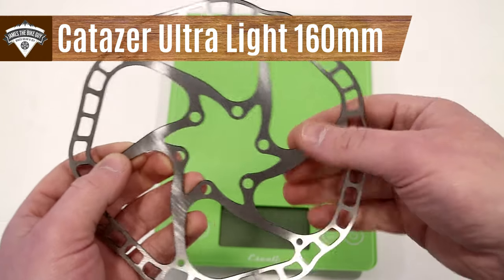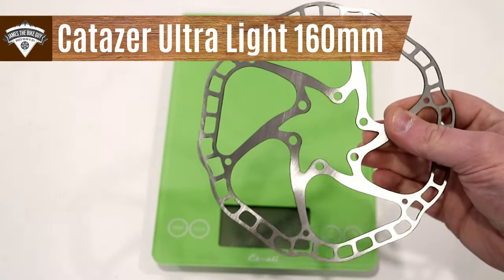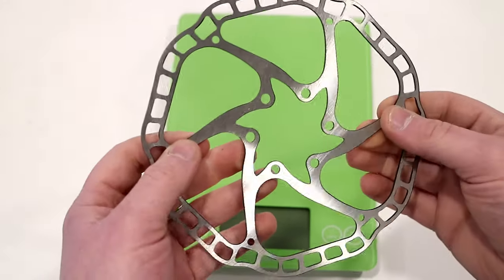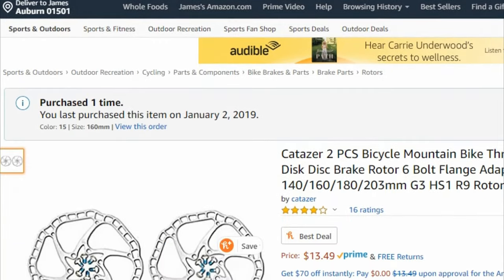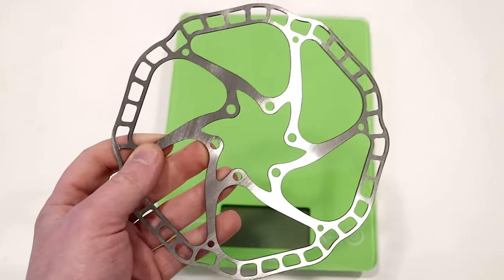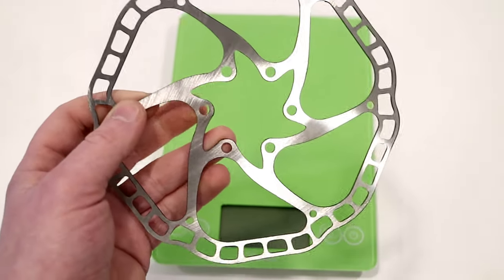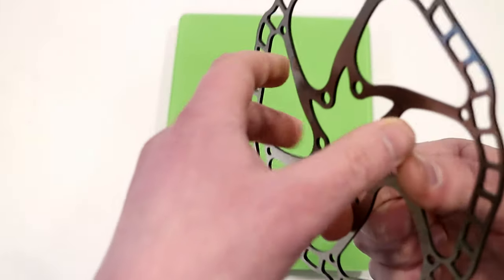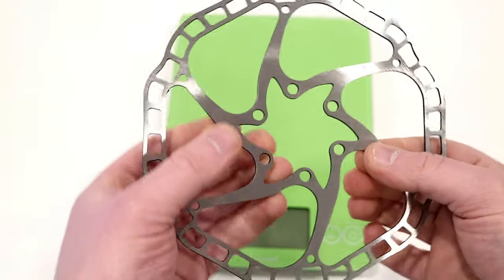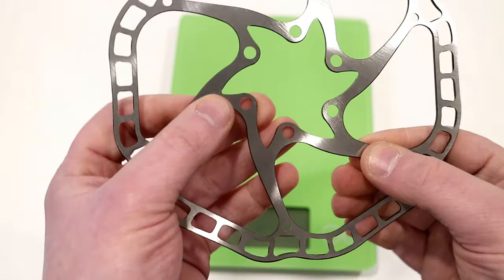I was actually looking for some Ashima rotors, as I've used those in the past. Ashima makes super lightweight rotors that are reasonably durable, but I came across this rotor on Amazon where they'll ship a pair for right about $15 — and I had to try them if they're that cheap. This set of rotors is basically a knockoff of the Ashima rotor. For all I know it's probably made in the same place, but it's got a very lightweight style design.